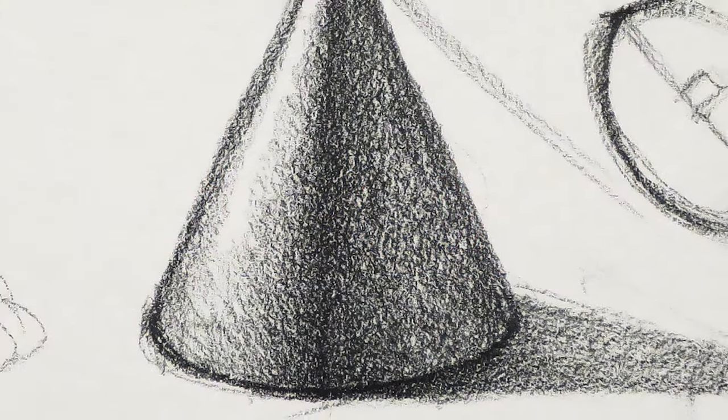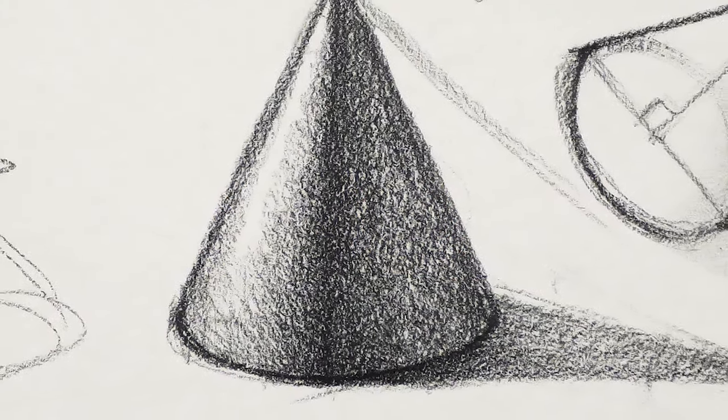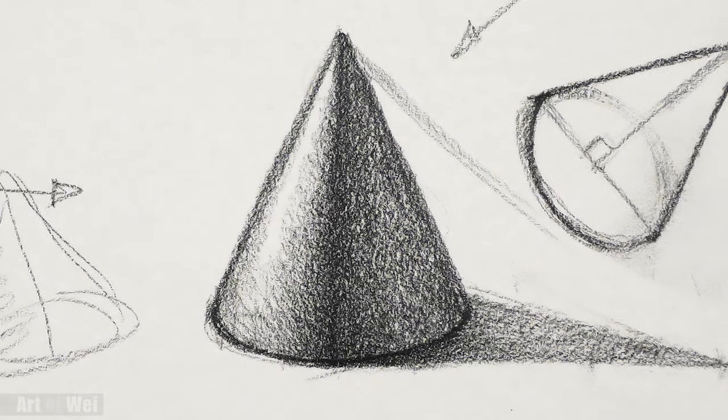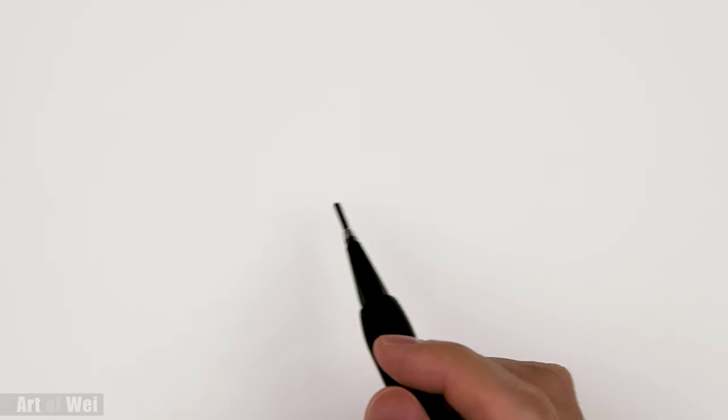Hey everyone, welcome back. I know it's been a while since my last video, so let's draw something a little bit easier. I'm going to show you how to draw and shade a cone. I've drawn a cylinder, circle, and cube but haven't done a cone. A cone is actually very easy to draw — it's almost like a cylinder, but it's a little bit tricky in terms of shading because of the very sharp tip.